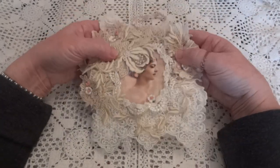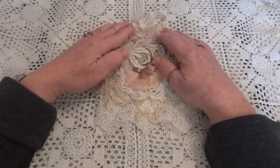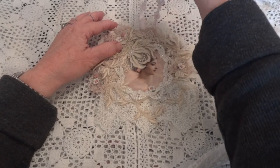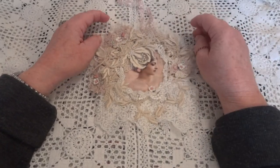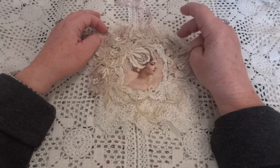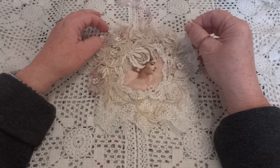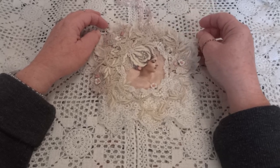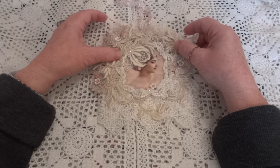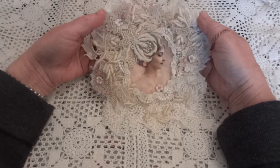Diana has actually seen this but she had no idea it was for her. I wasn't going to show her but I wasn't sure if it was her style, so I wanted to get her reaction first, and I think she used the word gorgeous. So you get it, Diana. Anyways, let me show you what I did.